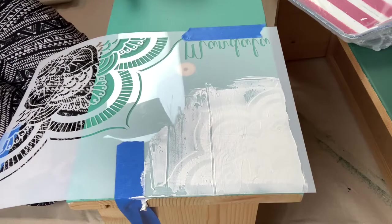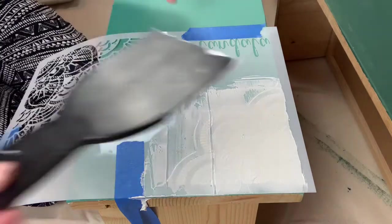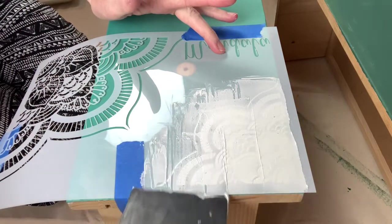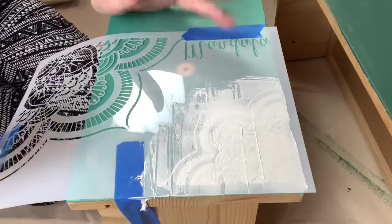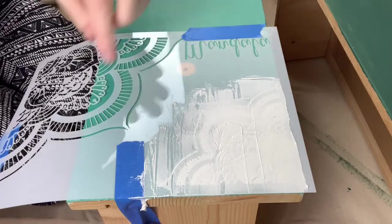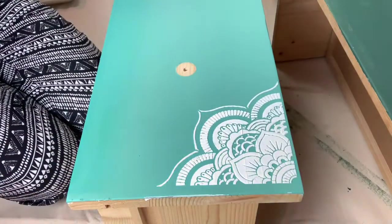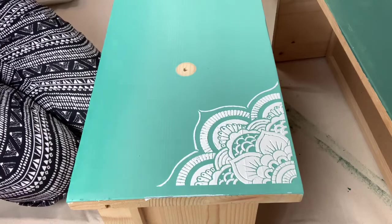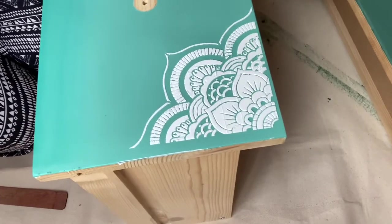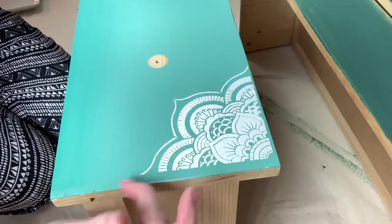Right now I am just scraping off the excess and making it even. Then you want to pull it up right away. This Dixie Mud does come in three different colors — this is the white color. And that's what it looks like. That looks really good, I'm very impressed. And if you get some on the side, you can just wipe it off.